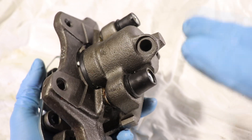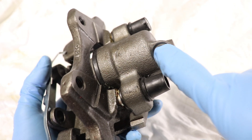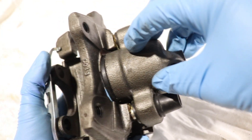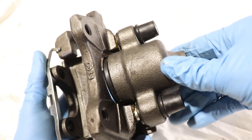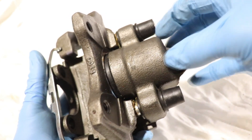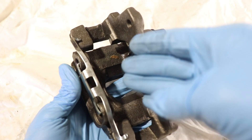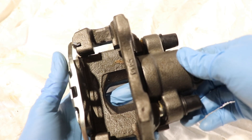Brake fluid finds its way through the brake line and then through this hole here where it attaches to the caliper, and it accumulates in this chamber. Whenever we press the brake pedal we push the fluid, which pushes the piston, and that pushes on the pad to slow the brake disc.